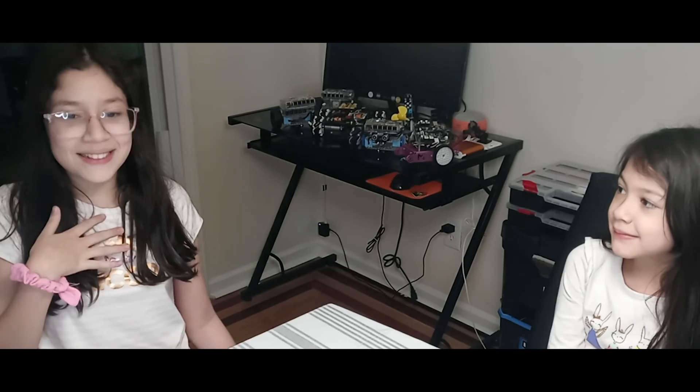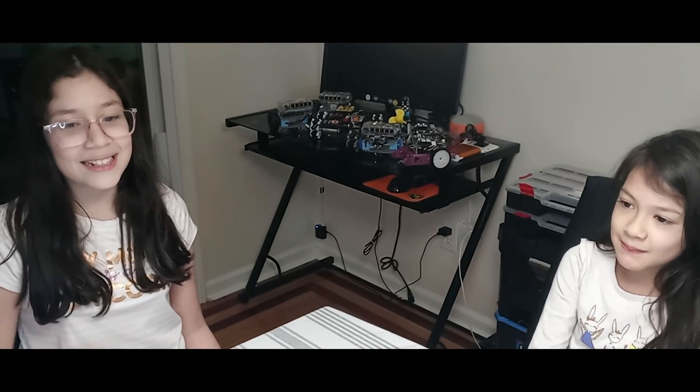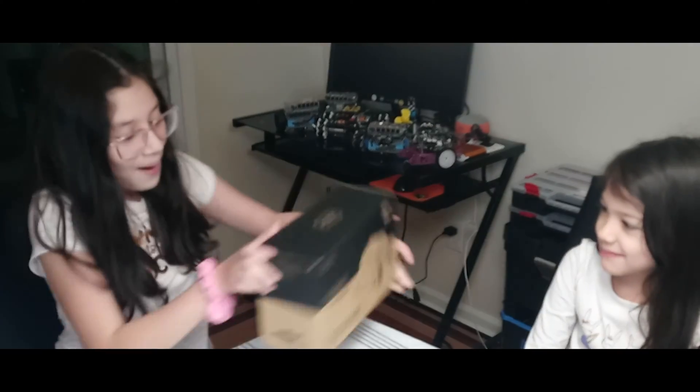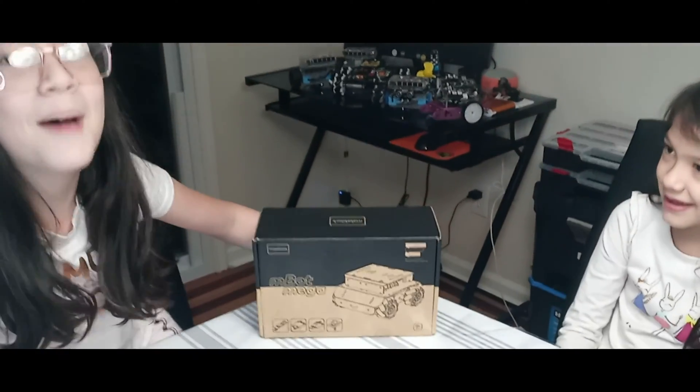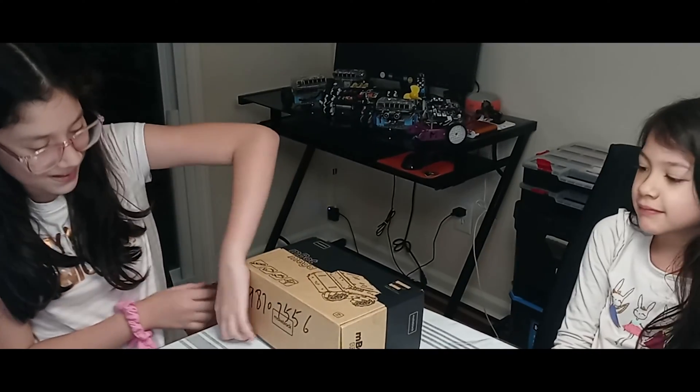Hi guys, my name is Lisa and my name is Gabby, and today we're going to be unboxing the M-Block Mega, sent to us by M-Block. Thank you very much. Okay, let's open it.